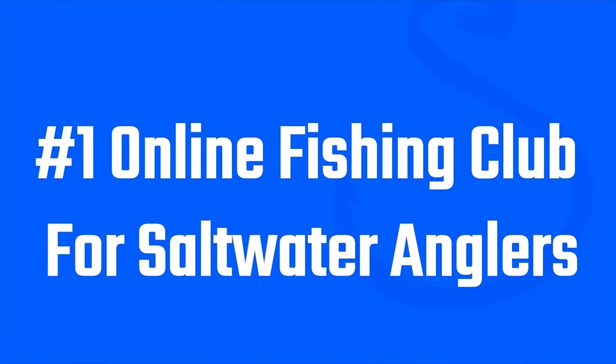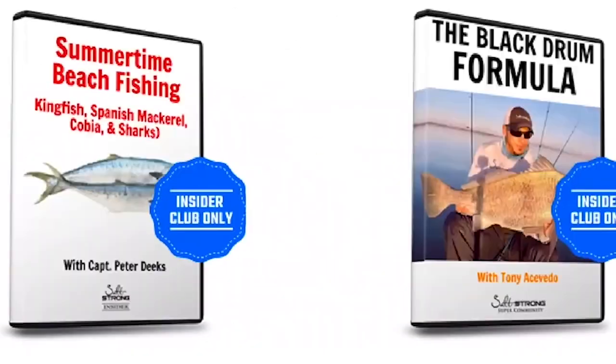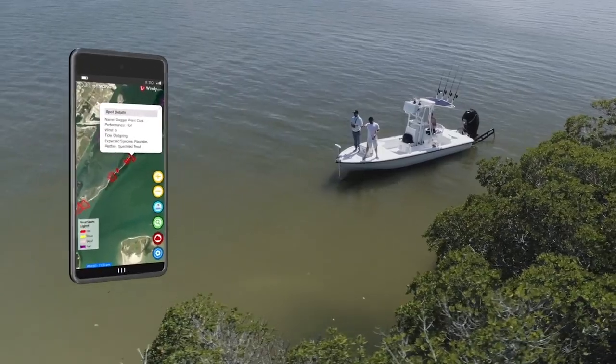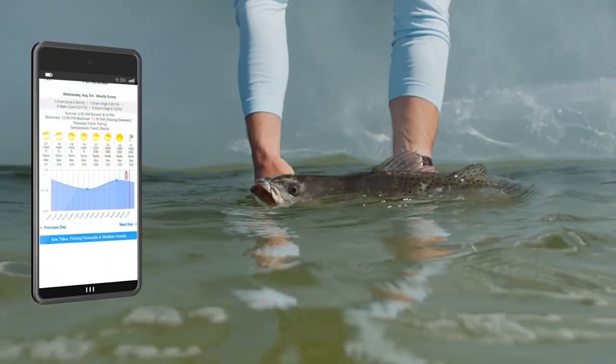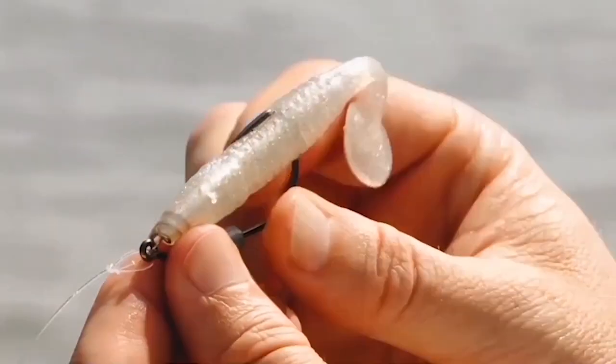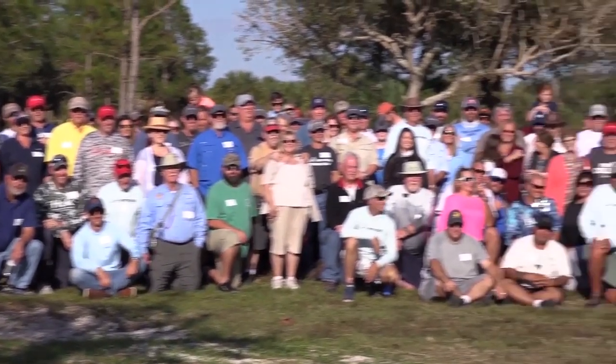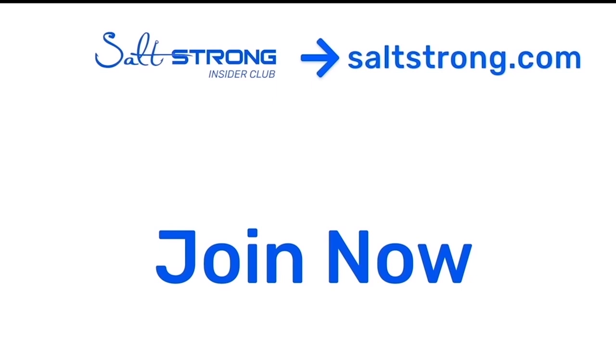If you want to see more awesome fishing tips, check us out at saltstrong.com. If you're new to Salt Strong, we're the number one online fishing club because we guarantee we're going to help you catch more fish with our exclusive tips and courses. Our new Smart Fishing Spots app shows you where fish are going to be feeding throughout the day. We'll help you save a ton of money on tackle and make friends fast in the insider community. Thank you so much for watching — looking forward to seeing you in the insider community soon.